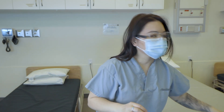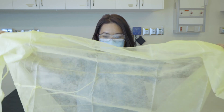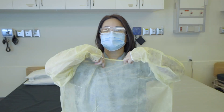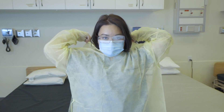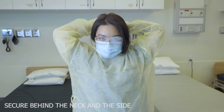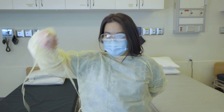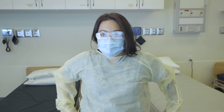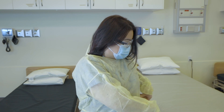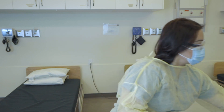Followed by the isolation gown. We want this tied securely behind our neck and then around our waist towards the lateral side on either side of the body. And then if you do have extra fabric, you kind of just want to cover your back if possible, just in case you touch any surfaces that you know are contaminated.